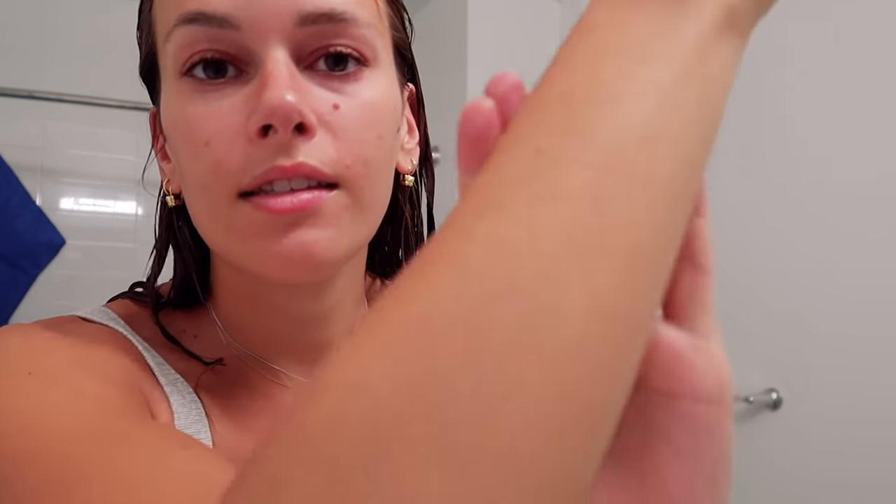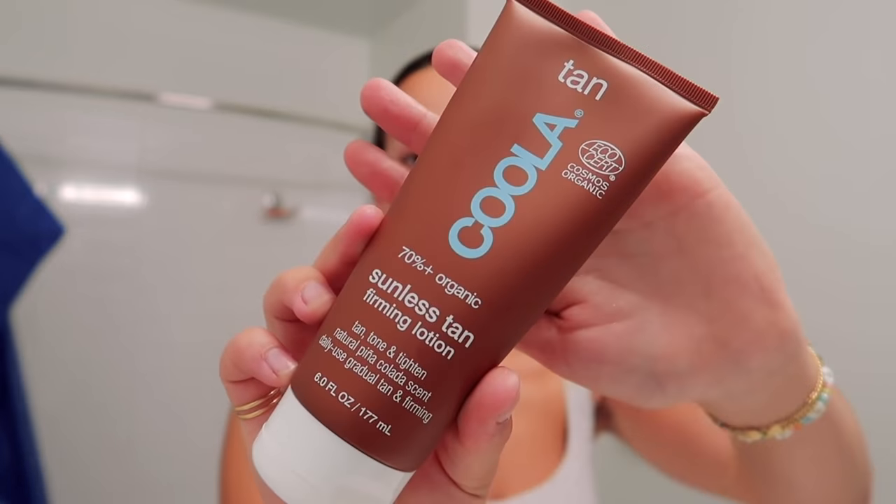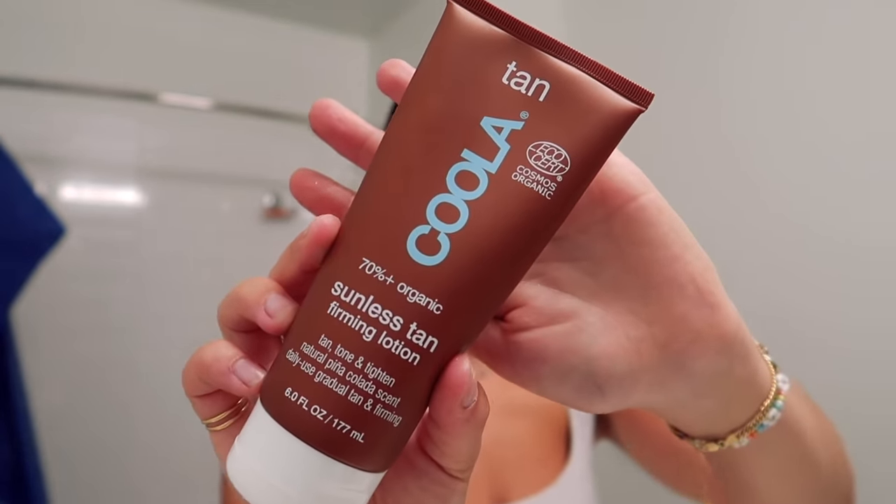It also has these little gold flakes in it — it's just beautiful. I'm going to rub this on the rest of my body. Then to go the extra mile on my legs, because this is a smaller pump and it takes too long for my legs, I use the Sunless Tan Tan Tone and Tighten, again by Kula. It's got that piña colada scent that I love.